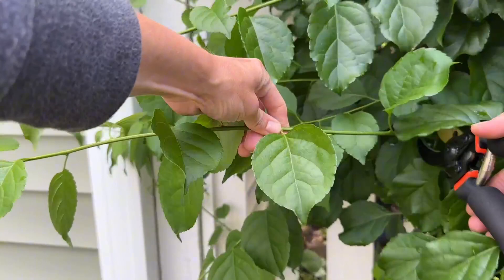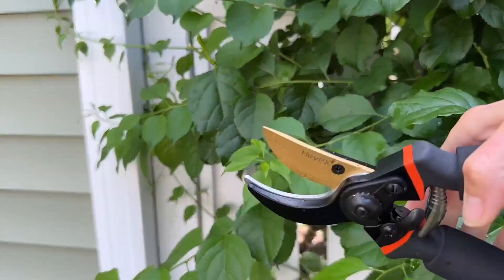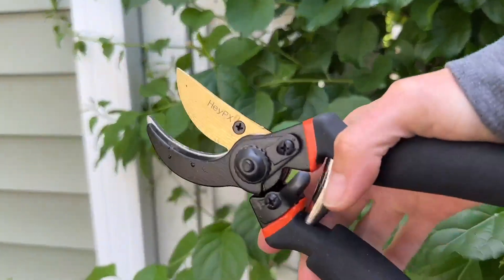It's very comfortable — nice sharp blade, good action on this.